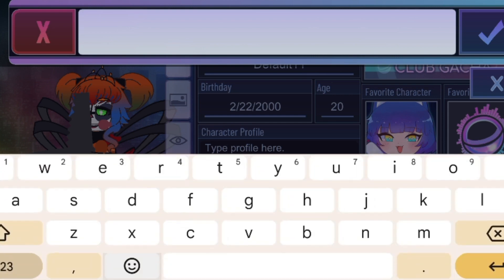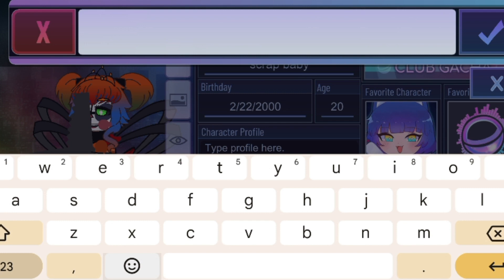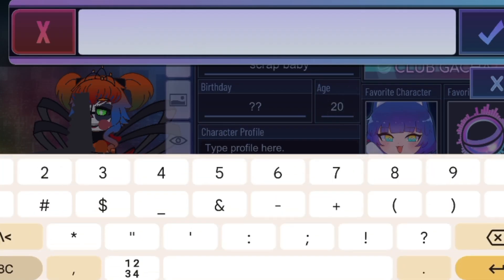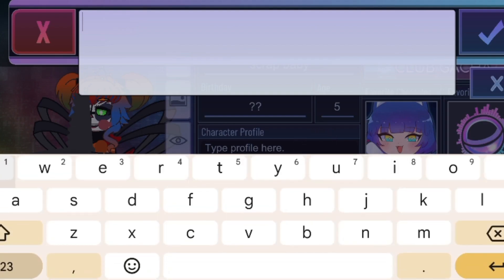Now time for her profile. Scrap Baby — her birthday, I don't know, let's just add question marks. Her age is five because she's stuck. We don't know her full profile, or we can just add voice lines to her.